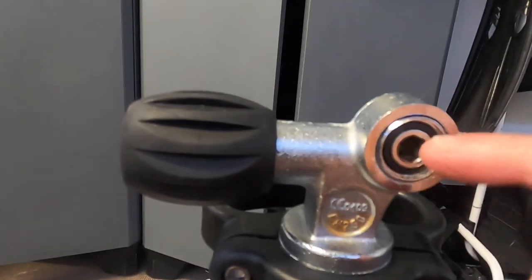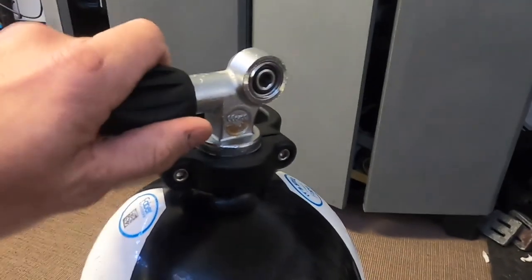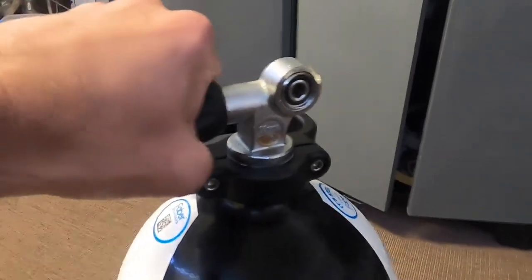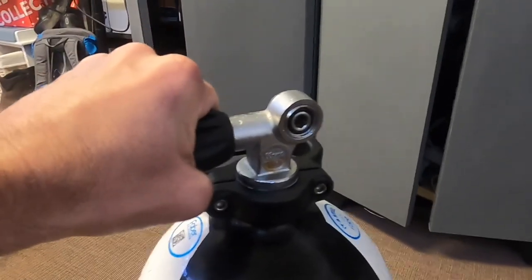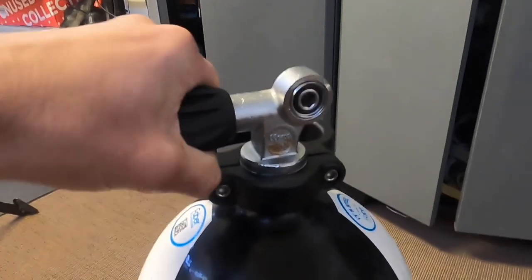You can also take the valve off and inspect it, making sure it's all nice and tight. On inspection this looks pretty good. Another thing to do is to actually open the valve to make sure it hasn't seized up over time. I've got air in here so it should work - yes, I'm happy with that. By opening it, it also clears out any debris.